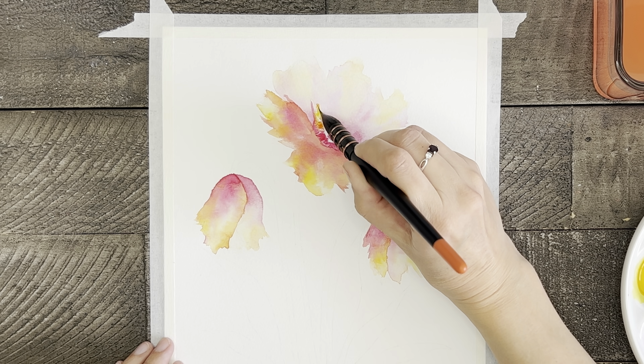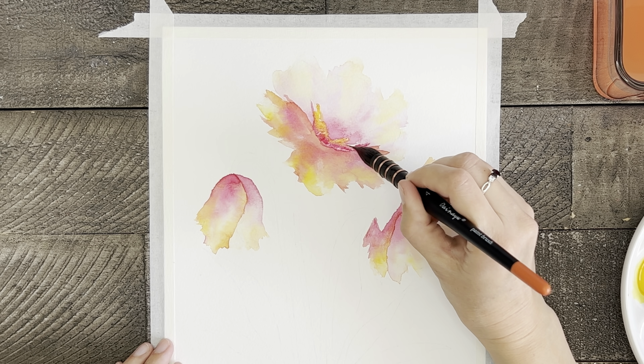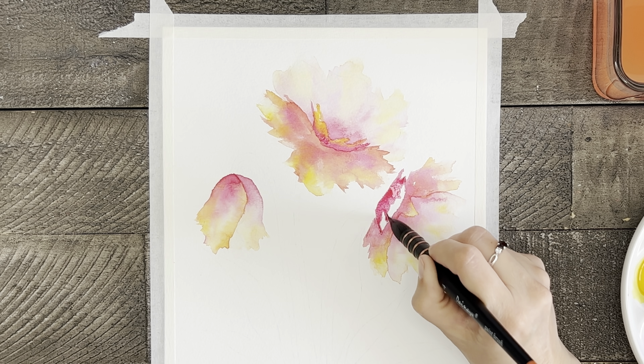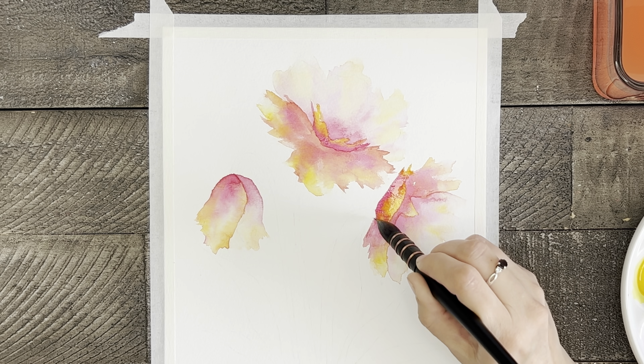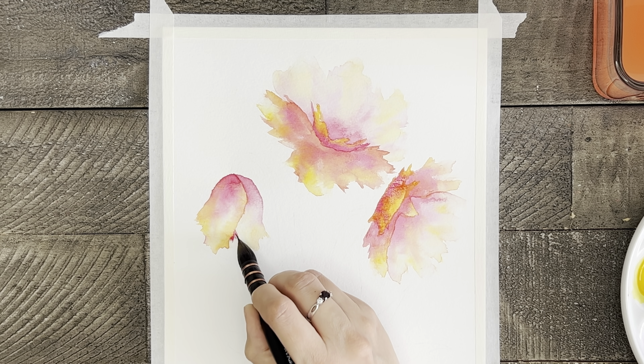Something else you should know about me is that I generally am more of a tight painter. I really enjoy painting things slightly more realistic and with more detail. Painting more loosely is something that does not come very naturally to me, but it is something I want to do better at and am working on. So even though these flowers aren't super loose, for me it's a step in the right direction.